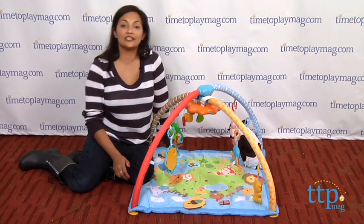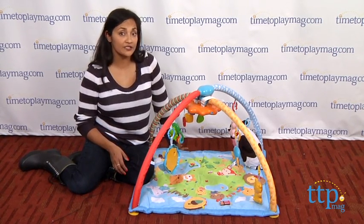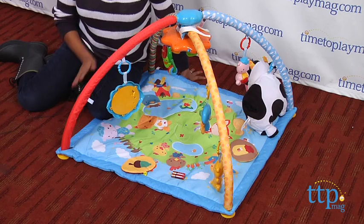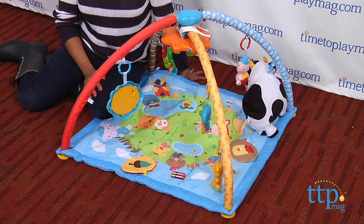Hey everyone, this is Maria with timetoplaymag.com. Here we have the VTech Little Critters Discover and Learn Gym. This is a play gym for your baby that starts out at those very early weeks all the way to the toddler years.